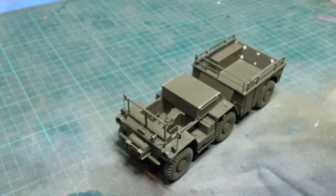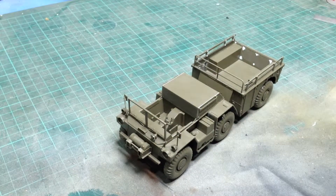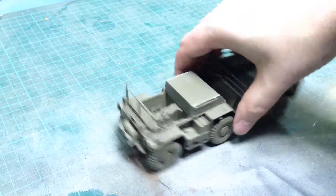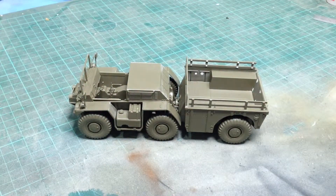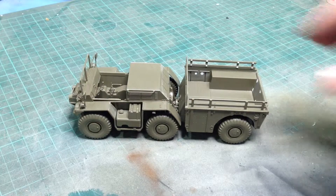It's a typical Tamiya kit — very easy to build and quite crude in many ways.